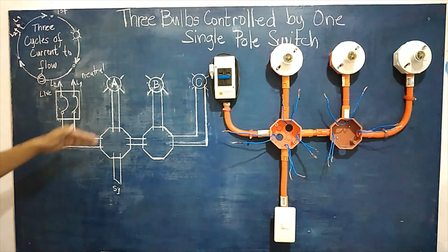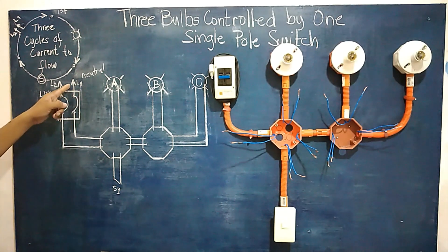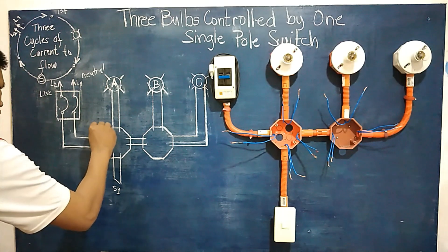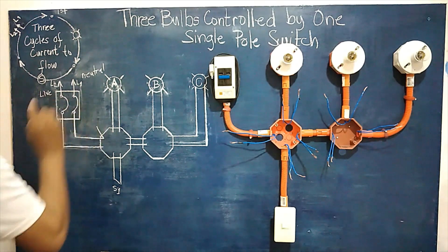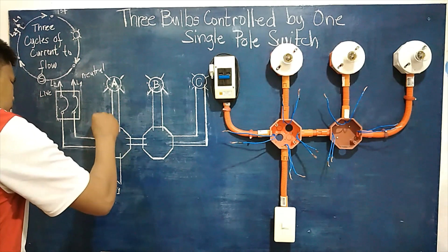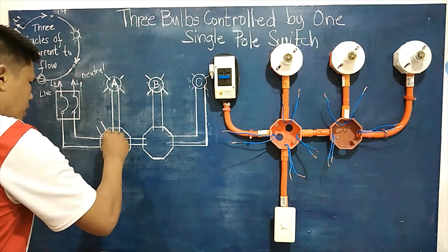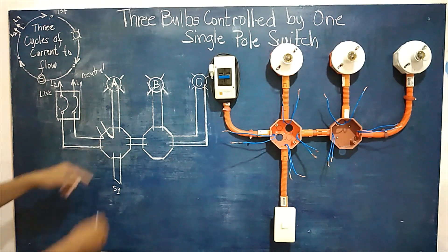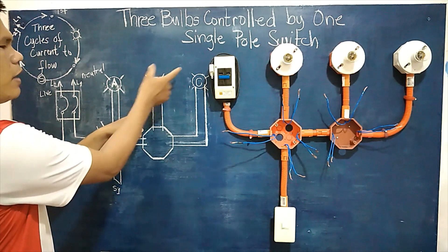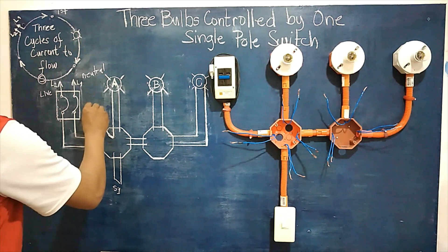Transferring that idea into the diagram, we choose line one — the neutral line — and connect it to one of the terminals coming from each of the three loads. Since we have three loads in the circuit, we connect one terminal from the first load, one from the second load, and one from the third load together to execute our first cycle.